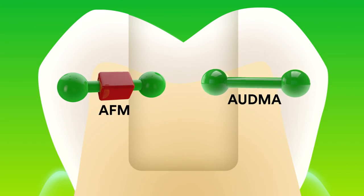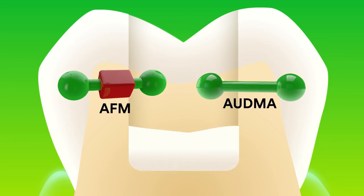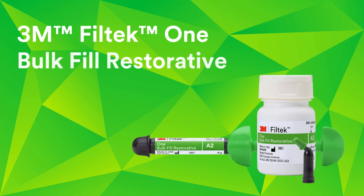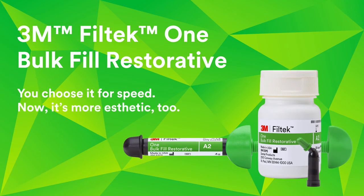AFM and AUDMA monomers work together to lower polymerization stress and allow one-step placement up to 5mm. 3M Filtek 1 Bulk Fill Restorative — you choose it for speed. Now it's more aesthetic too.